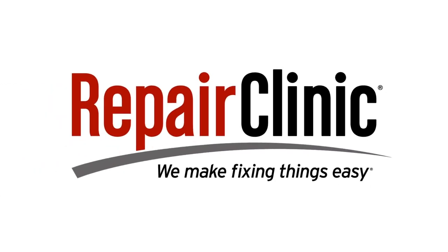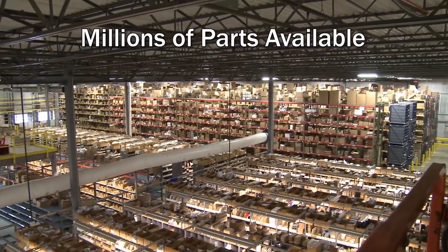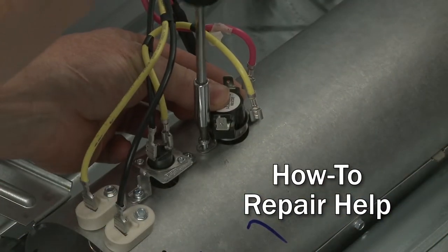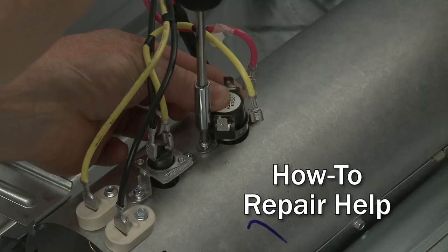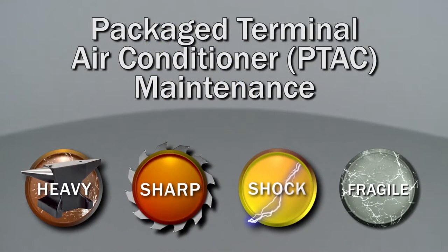Repair Clinic makes fixing things easy, with millions of replacement parts available on our website and the help you need to do the repair yourself. Since we encourage you to perform any maintenance safely, a warning icon will appear when you should use caution.